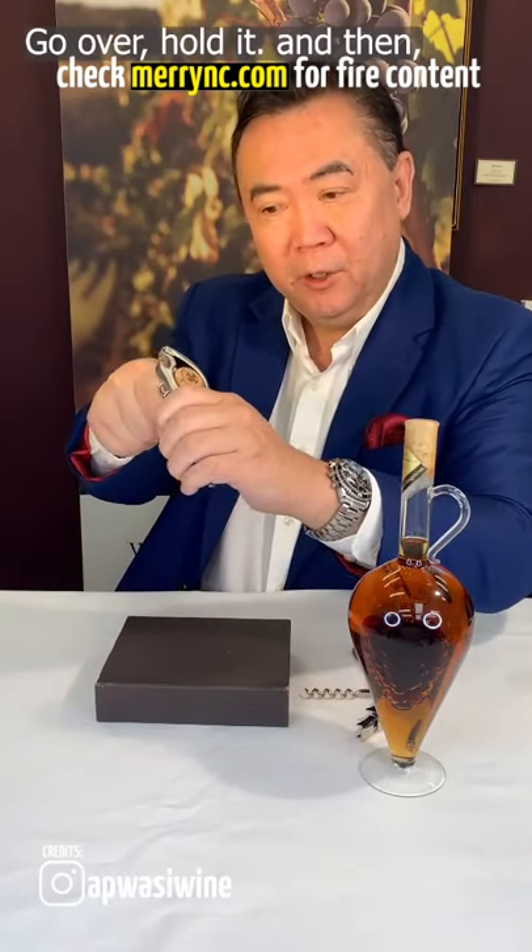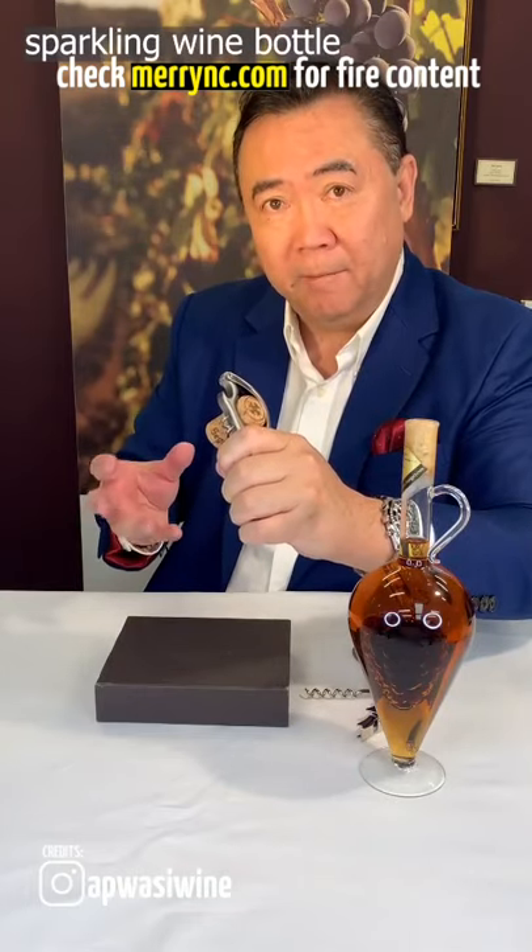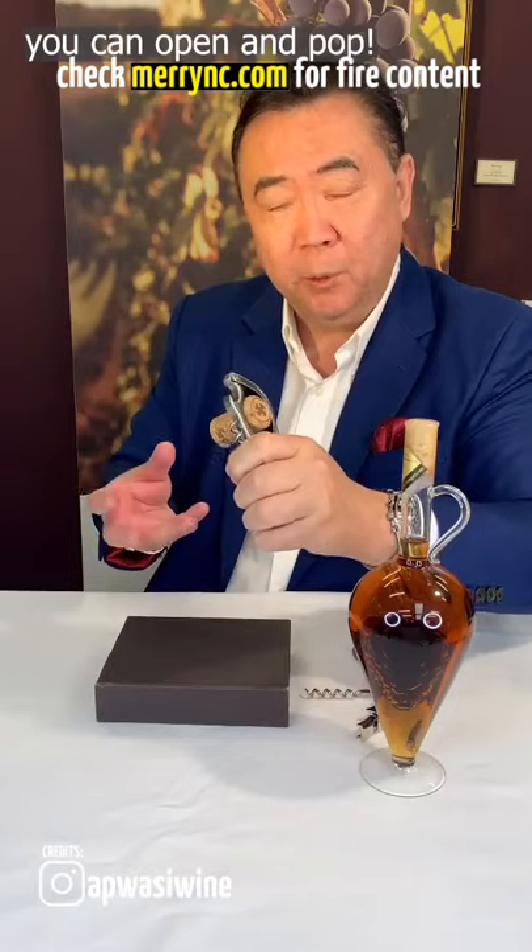It will go over — you can hold it, and then using the base of the sparkling wine bottle, you can open and pop it.